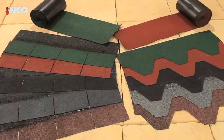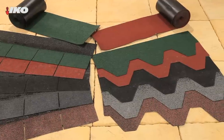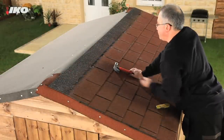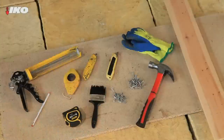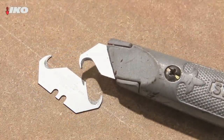Available in a wide choice of colours, mineral granule coated shingles overlap to create a good looking waterproof finish. Re-felting your shed roof is a straightforward job. You'll need good quality felt and a few basic tools including a hammer, tape measure, utility knife — preferably with a hook blade — and galvanised clout nails.